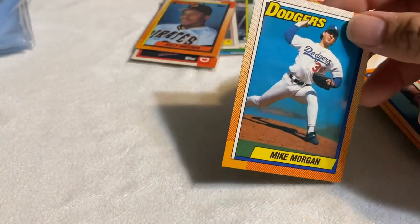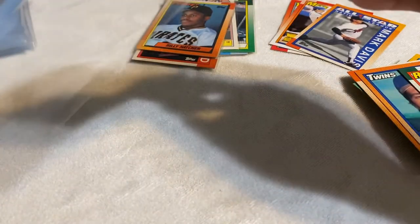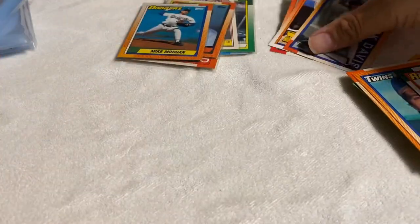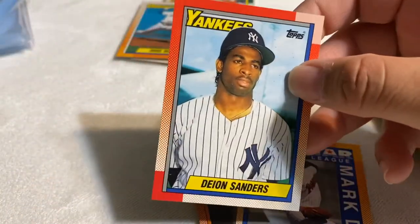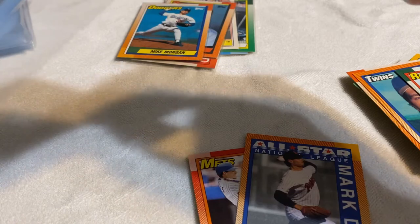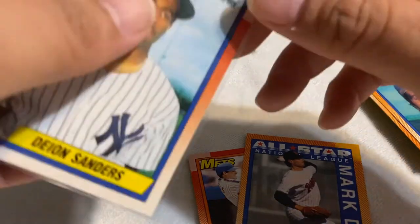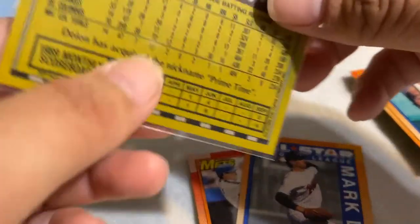This is Mike Morgan — another Dodger. And this one is awesome — Deion Sanders in the New York Yankees uniform. What are the odds of that? Who knows, if I don't get this one graded I might just sell it raw as it is, see what I can get for it. Here are the stats.